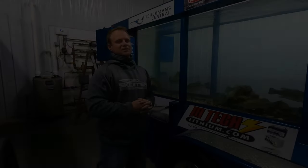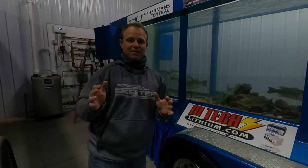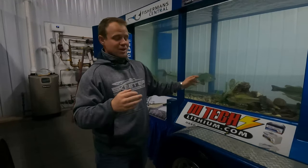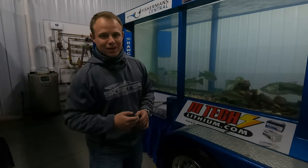All right, we're tossing in the Jackhammer 3/8 oz chatterbait with a Yamamoto Zako trailer. We're going to get you some up-close footage and see if our fishy friends eat anything, then explain a little bit more.